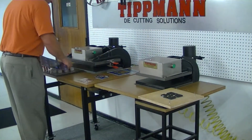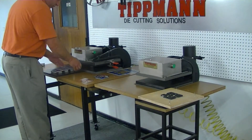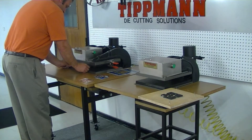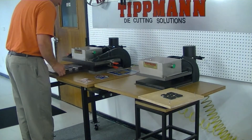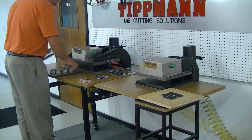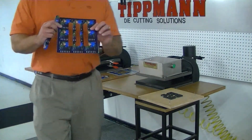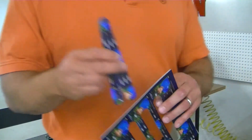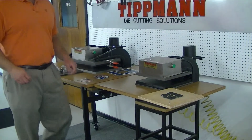I'll take the die and put it on the bottom. Now in this case there are no registration pins — you would simply put registration pins into the die. I'll slide it in and click it. You'll see we get three nice, clean cuts. I'll package these up and label them respectively, and we'll go from there.